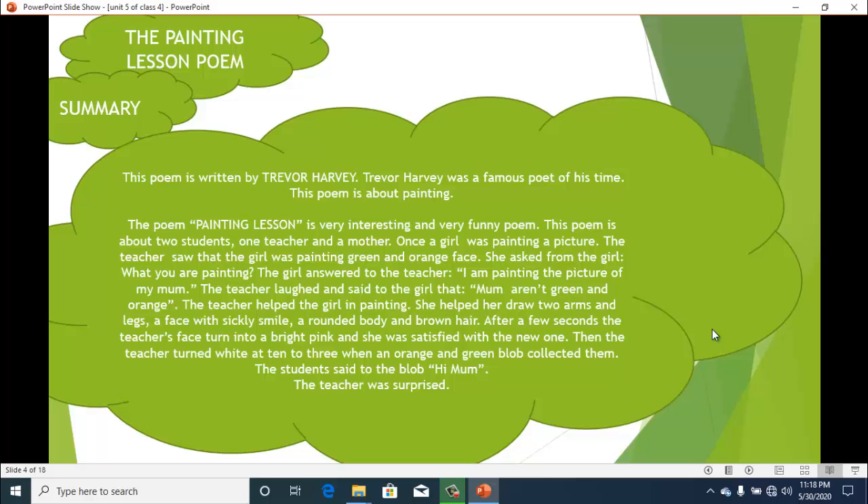This poem is about two students, one teacher, and a mother. Once a girl was painting a picture. The teacher saw that the girl was painting a green and orange face. She asked the girl, "What are you painting?" The girl answered, "I'm painting a picture of my mom." The teacher laughed and said, "Mums aren't green and orange."